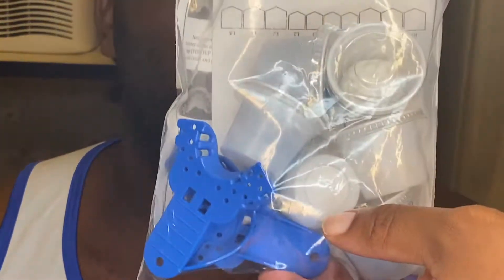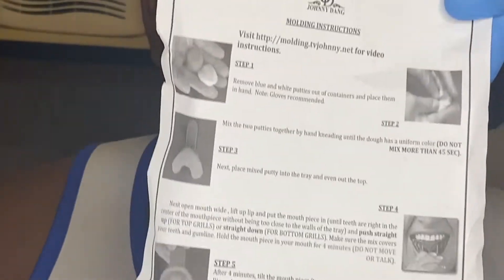I'm back today with another video. Today I'm going to be showing you how to properly take an impression for a Johnny Dane grill at home. Once you get the package in the mail, it will come with a set of instructions, a form for you to fill out with your name and the type of grill you ordered, as well as trays and some impression clay.